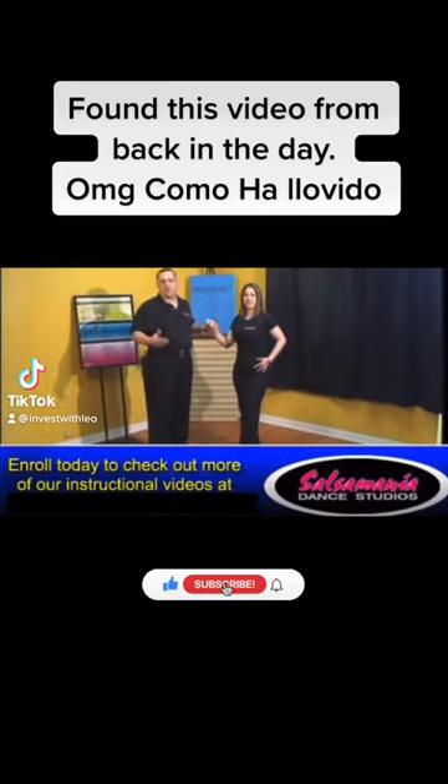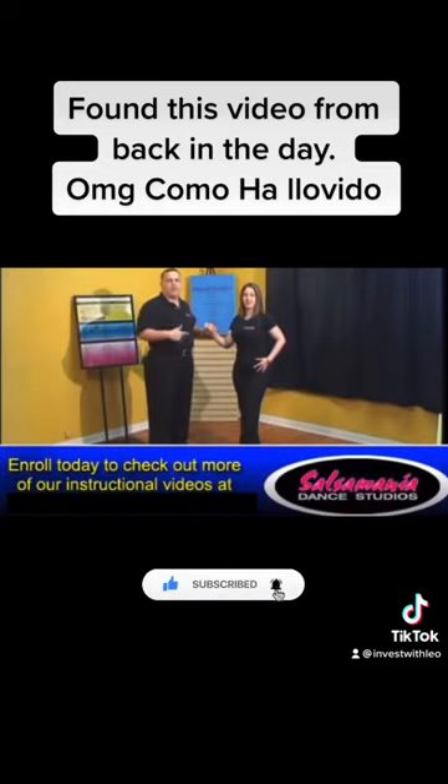Alright guys, the next step that we're going to do is Sombrero. What we're going to do is demonstrate it first, and then we'll break it down by the numbers. Here we go.